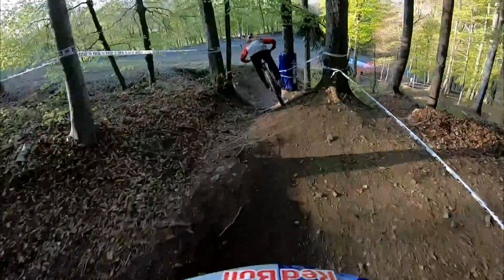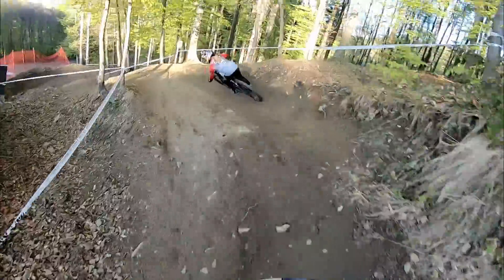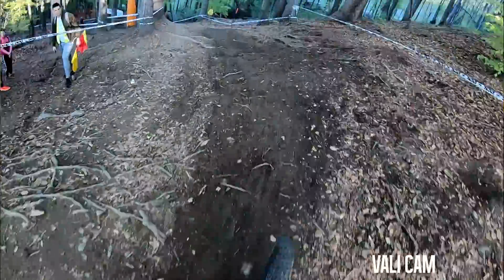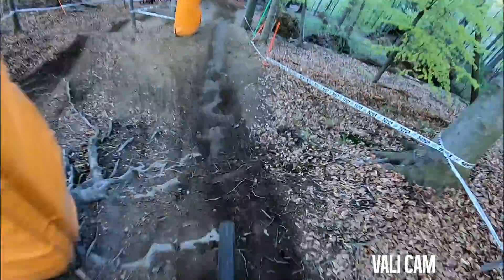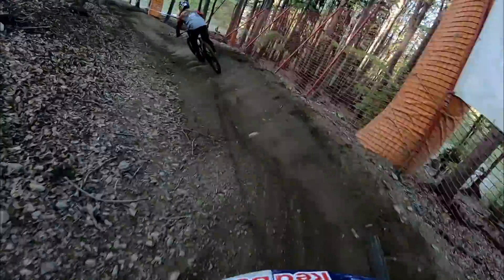As you know, the world cup will be here next week so I think they changed some stuff. Little jump out berm — oh my god she's so fast. Pretty rooty, another fun little drop into a sketchy berm.